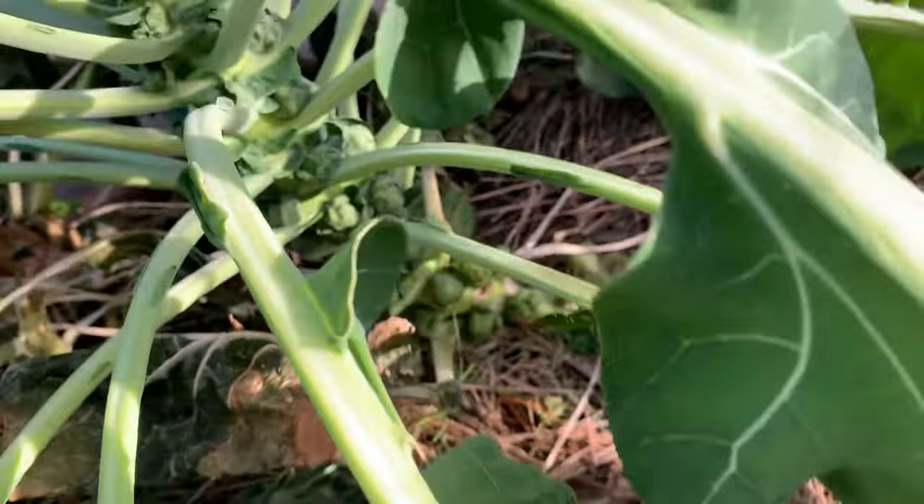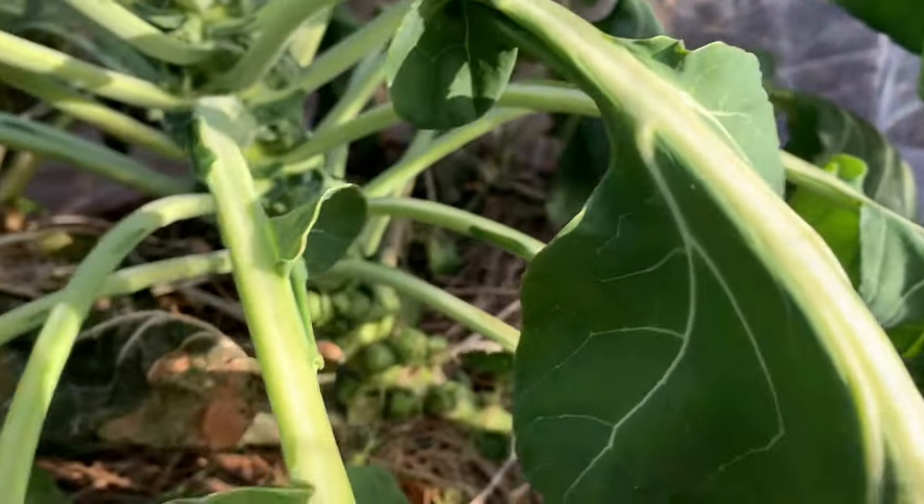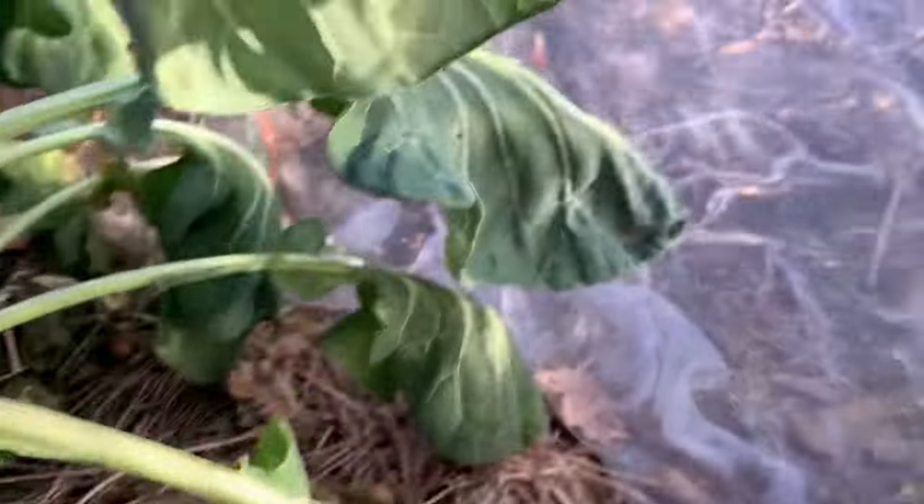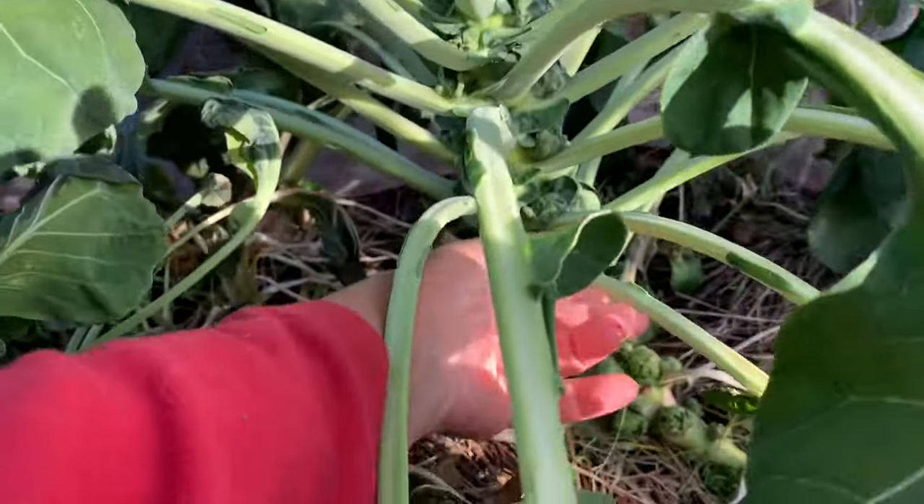I'm excited to be able to grow Brussels sprouts. I'm really, really hoping that these do indeed develop more. Here I am under the tent. So why am I doing this? I'm doing this to allow the plant to put more growth into producing the sprouts as opposed to production of the leaves. These are important for the health of the plant — it's how it goes through the photosynthesis process — but there are still plenty of leaves left on these plants.